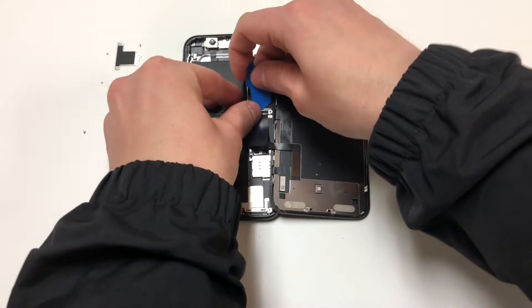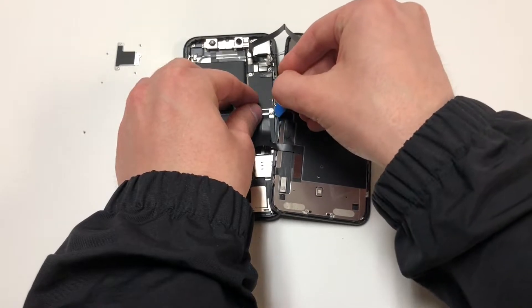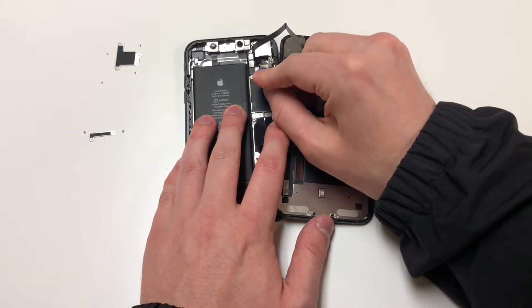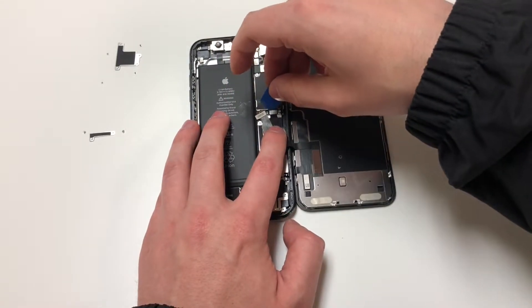Next, we want to remove this metal panel right here, which is very easy to take out, but I was making this more difficult than it should be. Next, you want to pop off the top cable, and then you want to pop off the LCD cable and the digitizer cable.